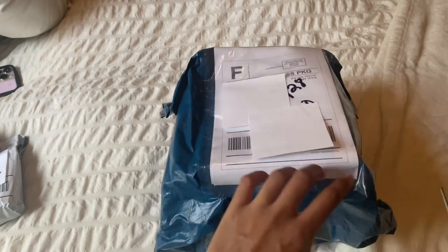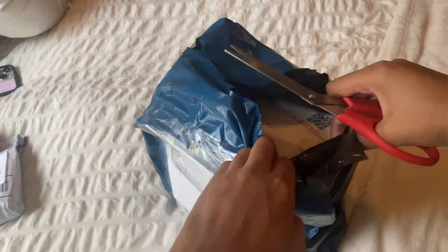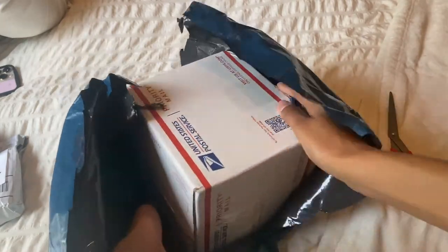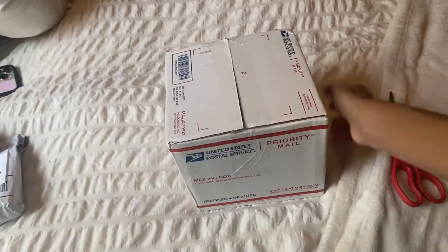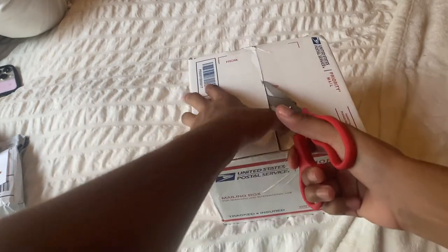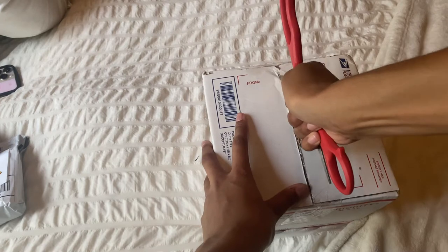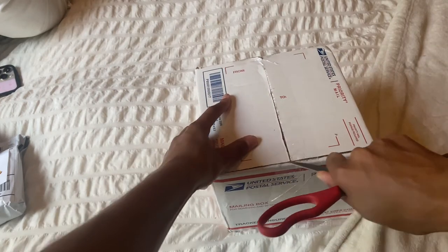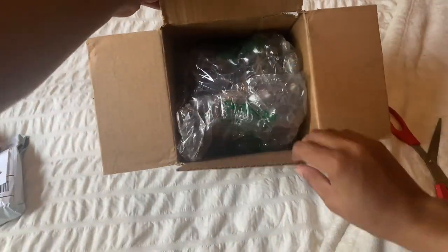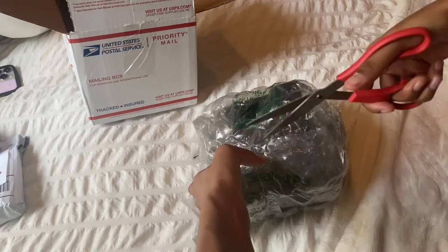I ordered it last week and it took less than five days to come. Oh my goodness, sorry y'all — this is a very weird unboxing, I've never done anything like this. Y'all are just going to have to see me be a villain! I love doing unboxings, especially since it's both my first time and y'all's first time seeing it.